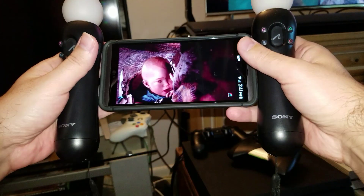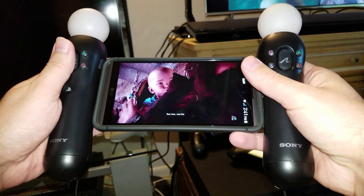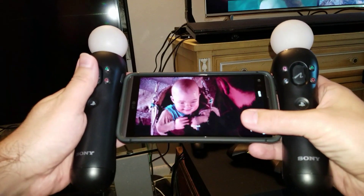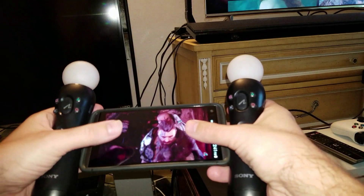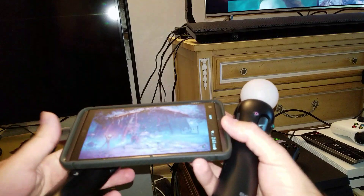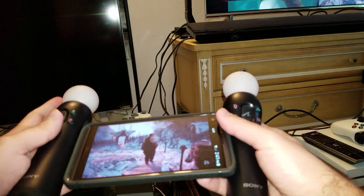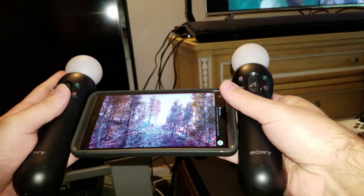Right now I'm playing Horizon Zero Dawn and this is really, really good. It looks fantastic — this is 2560 by 1440, right there, you can see. It looks fantastic. You can even pause it. It has a touchscreen. You can take it apart like this, click pause right here, and it will stop. You can continue as well.